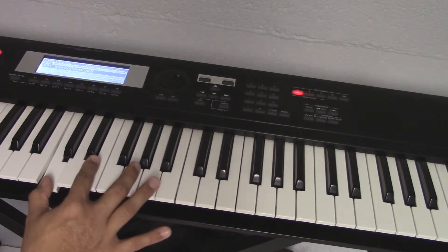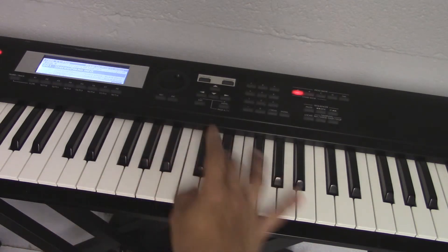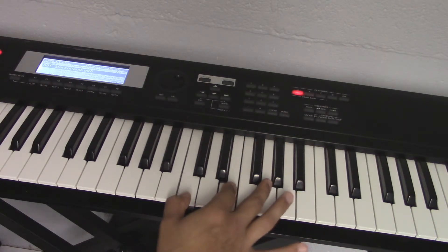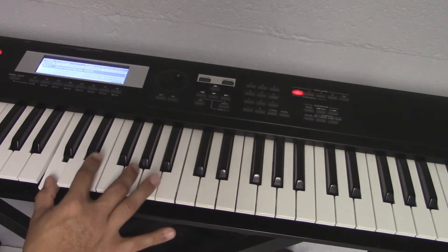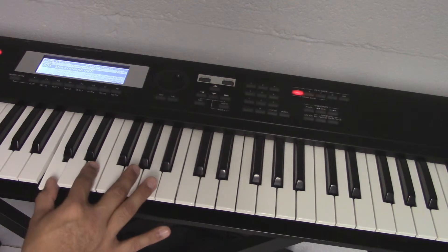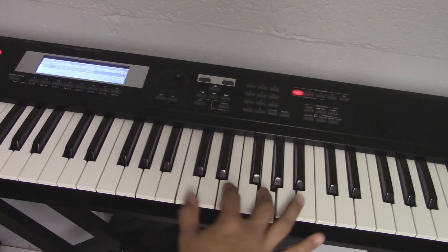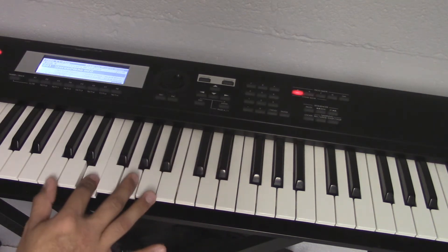So you're going to do: 1, 2, 3, 1, 2, 3, 5, 3, 2, 1, 3, 2, 1. Let's go through that again: 1, 2, 3, 1, 2, 3, 5, 3, 2, 1, 3, 2, 1.